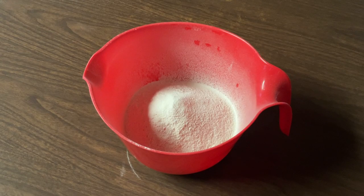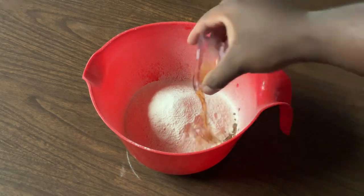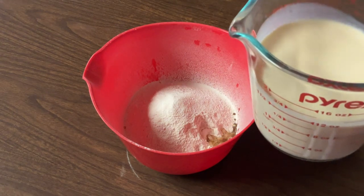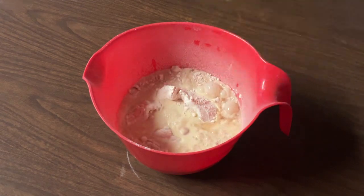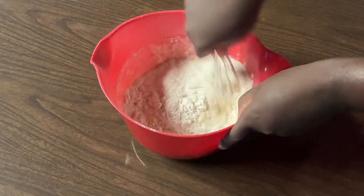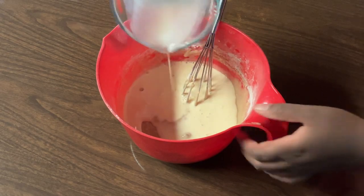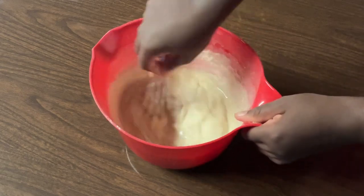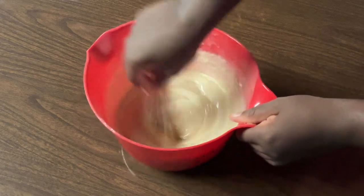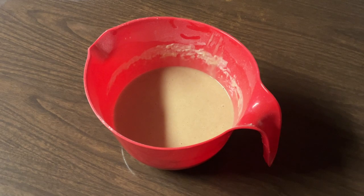Next we're going to add in one teaspoon of pure vanilla extract, one teaspoon of pure strawberry extract, and one and a half cups of evaporated milk — my favorite milk. Add it in half at a time and whisk them all together until well combined. And that's it my friends — our crust is complete. How simple and easy was that! Our butter is nice and melted and we're ready to build our strawberry cobbler, so we're going to pour the batter on top of the butter.